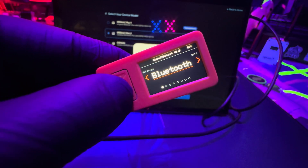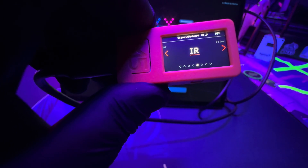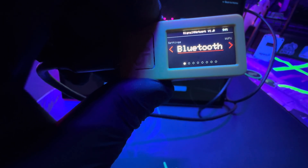The device will turn on and there's no fancy boot screen or anything like that — you just get what you get. I'm going through all the options it has: IR, RF, RFID, WiFi, Bluetooth. So you go through everything.